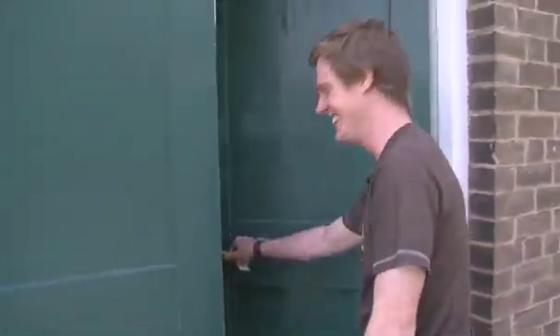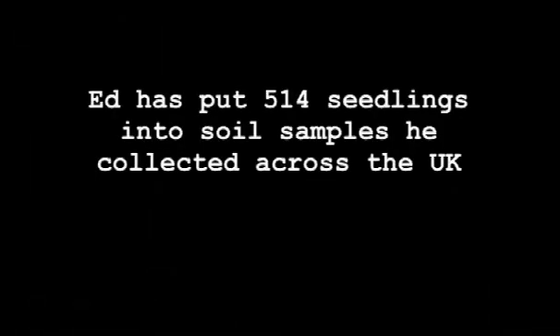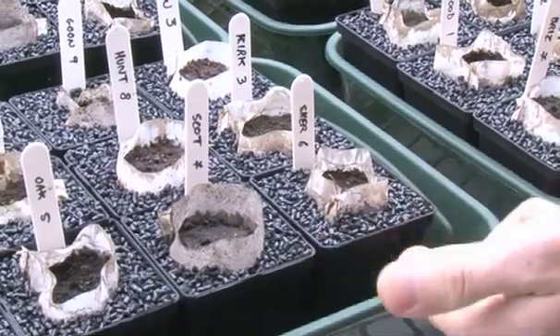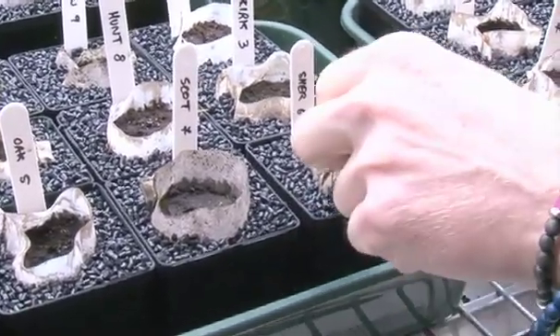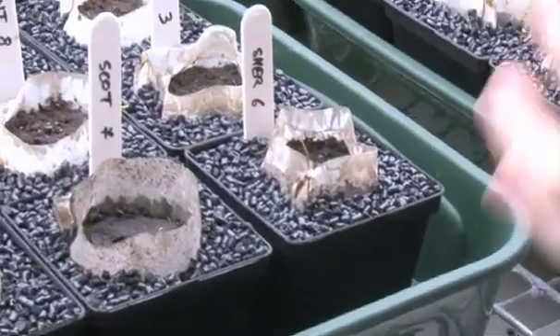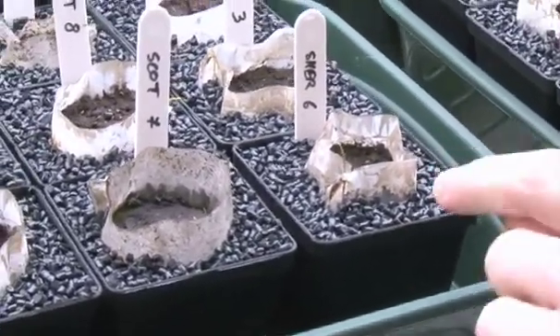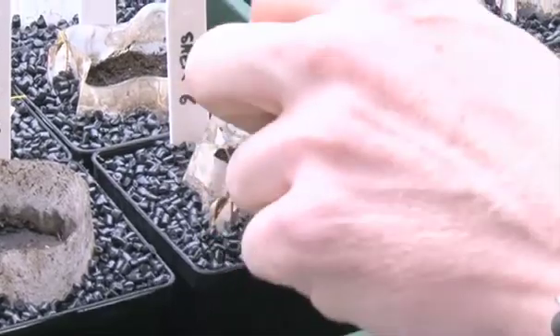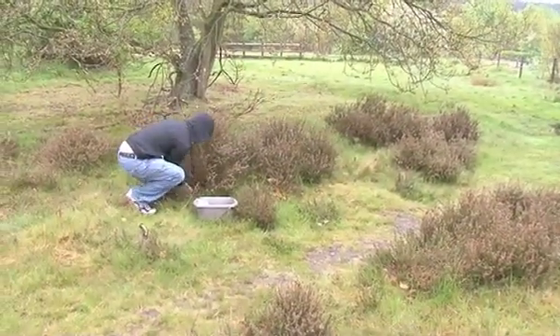It's surprisingly satisfying when they're growing and you know you're keeping them alive. What we're looking at is there's sand in there, and in the sand I've put a bag of very fine mesh which just allows water through — it doesn't allow anything else through. On the top are black beads that stop mosses and things growing on the sand, and in that is the soil which I collected across the country, and in that are two tiny little heather seedlings.